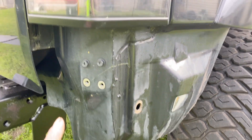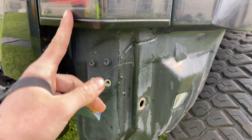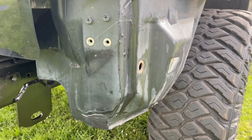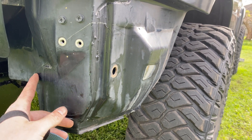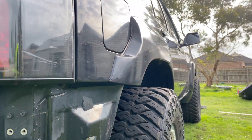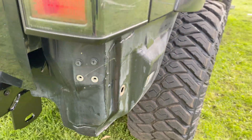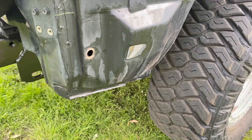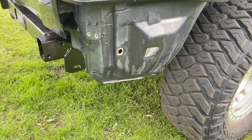One thing I'll mention is you want to take your tail lights out and make sure there's nothing sitting in this area on both sides that you're going to hit when cutting — it could be cables or air conditioning lines. In some cars like the G or GQ that have rear aircon, the lines run through there. Just double check that before you start cutting or you'll be in trouble. I'm pretty much right to start cutting now.